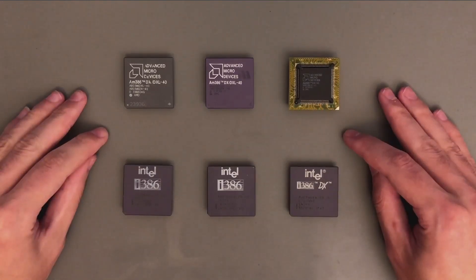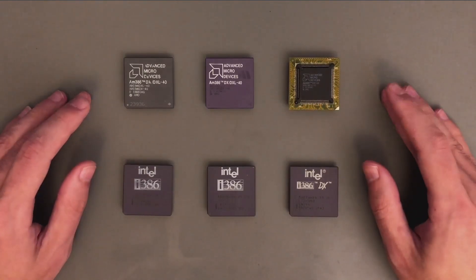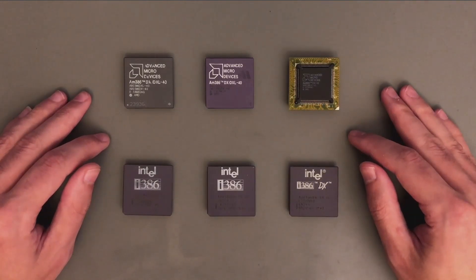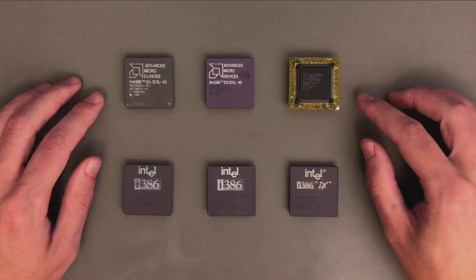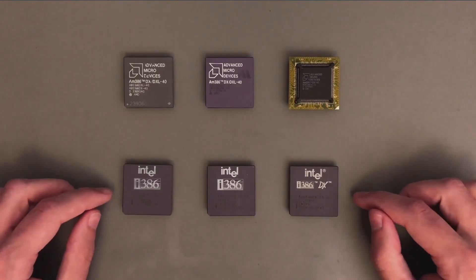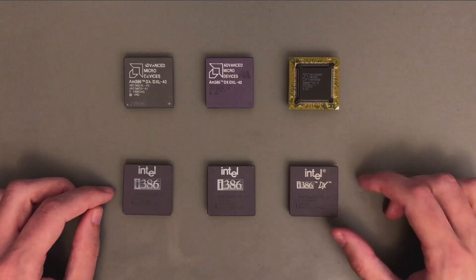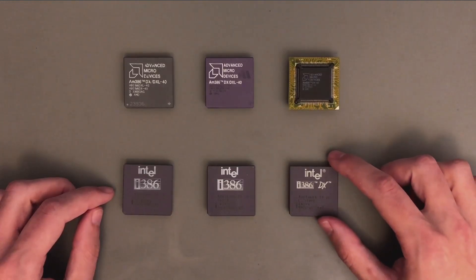Now probably many of you are already thinking that this comparison is pointless, as it is well known that all these chips are internally the same, and the AMD ones will always clock higher. However, while I was testing these chips, to my amazement I found out that these are not actually performing the same. I also tried to find the limit of the Intel 386, and I managed to get a very nice overclock.